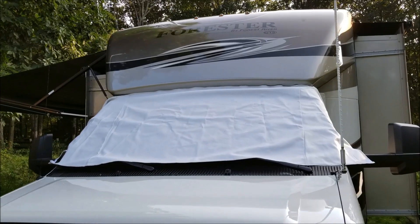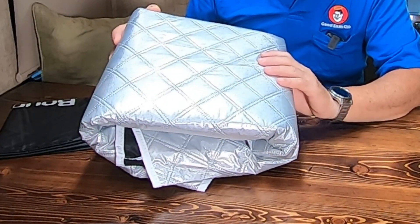Hey, how is everybody? Lou from RV Habit. About four or five years ago, when I got my RV, I bought an ADCO windshield cover. I actually did a video on it — don't go watch it, it was one of my first videos. But it's time to replace that, and I came across this newer type windshield cover.